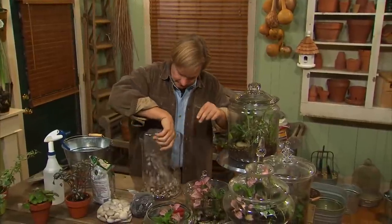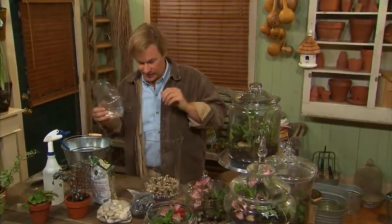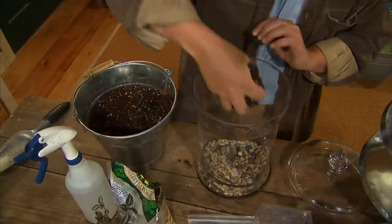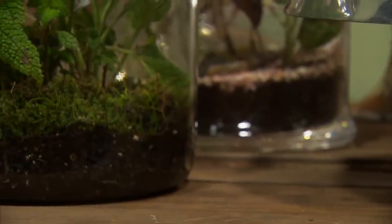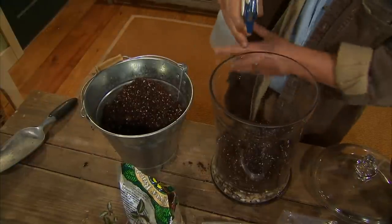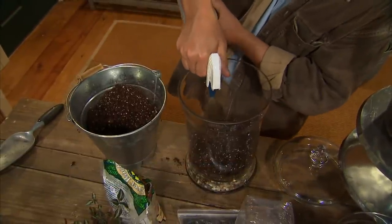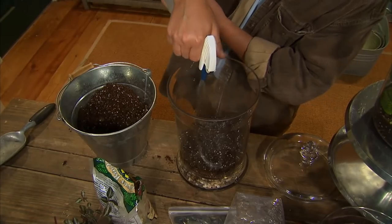I'm going to use this gravel as the base — just putting about a half-inch of gravel in here. And now I'm going to apply a layer of potting soil. Just use a good, high-quality potting soil that has some nutrient in it, because typically you don't fertilize these terrariums until about a year. One tip to keep the soil off the edge of the glass: just take a spray bottle and rinse the inside of the jar. After I plant my plants, I'll come back and give it another rinse to make sure there's no soil on the edge.